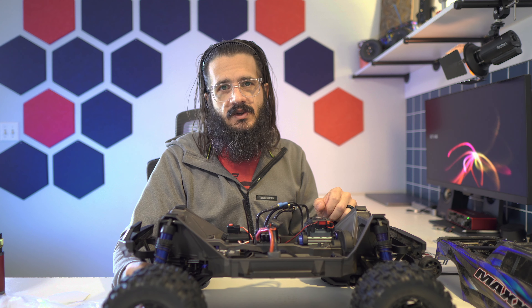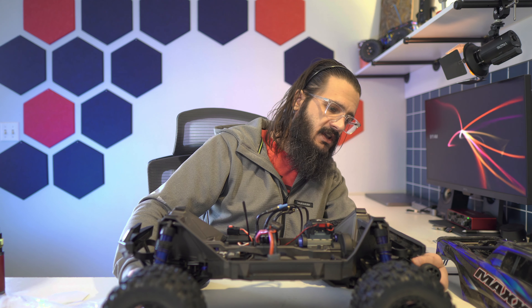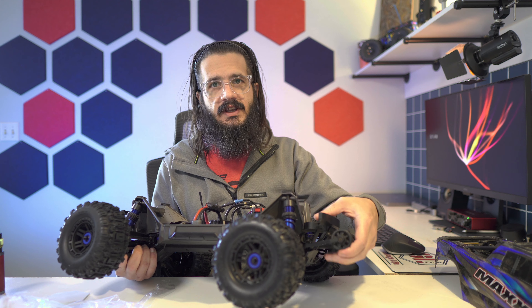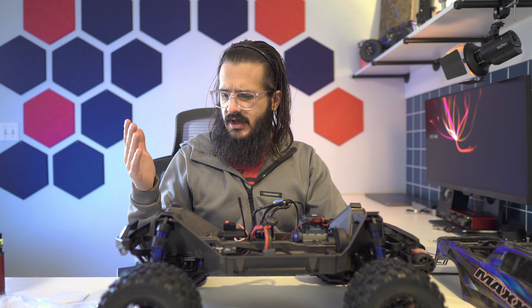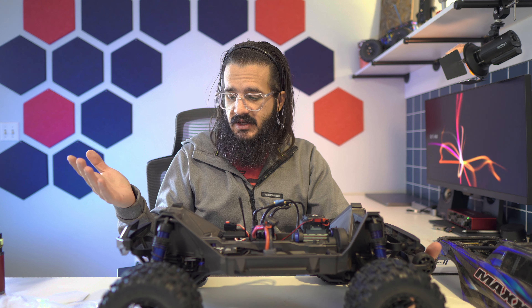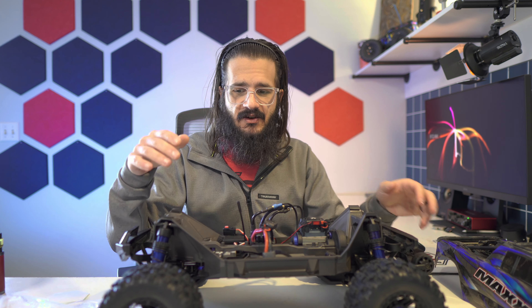The wheelie bar — not a really big fan of Traxxas wheelie bars. I feel like they are up a little high and the truck can flip over easily even with a wheelie bar. But it is there and it helps absorb some of the landings in the back — you can see how movable it is. So overall, I think the build quality is pretty good. I didn't have any issues with the wide arms breaking. It just held up other than that battery strap.